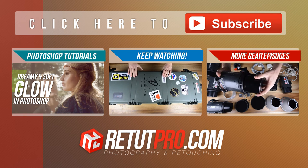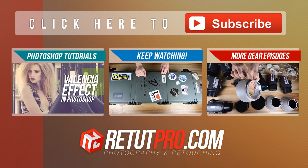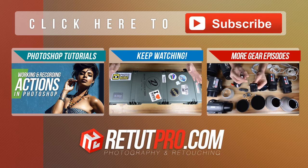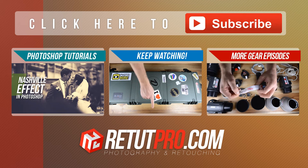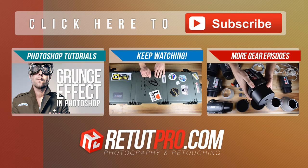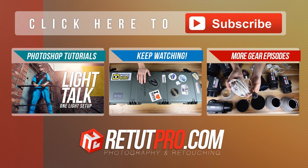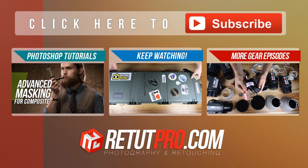That's basically all for this episode. If you want to see more Photoshop tutorials, check on the left hand side. On the right hand side, there are more videos about the gear that we use. At the top you can subscribe to the channel, leave comments at the bottom, and check out our website at retailpro.com. If you have any questions, hit me up on Facebook. Don't forget to give a thumbs up if you liked this episode, share it with your friends, and thanks for watching — see you in the next video!